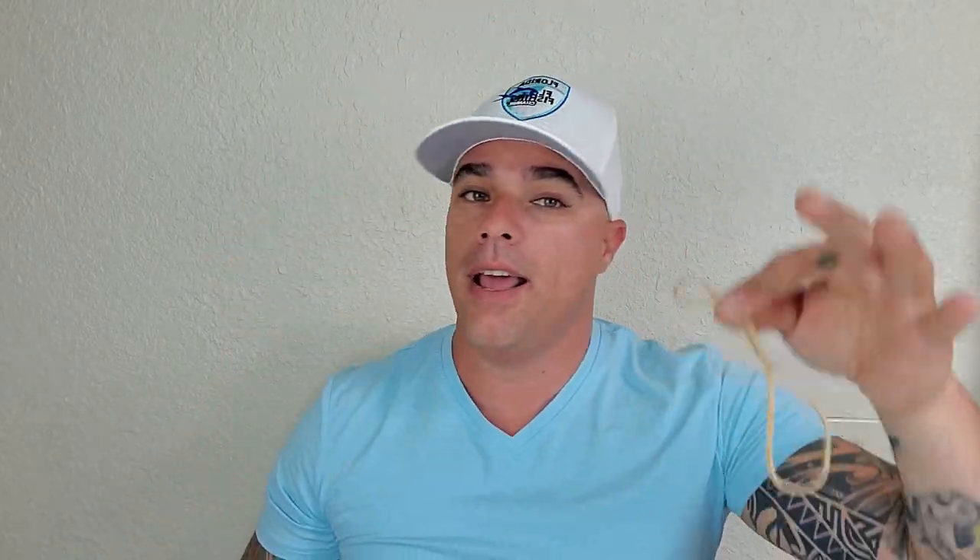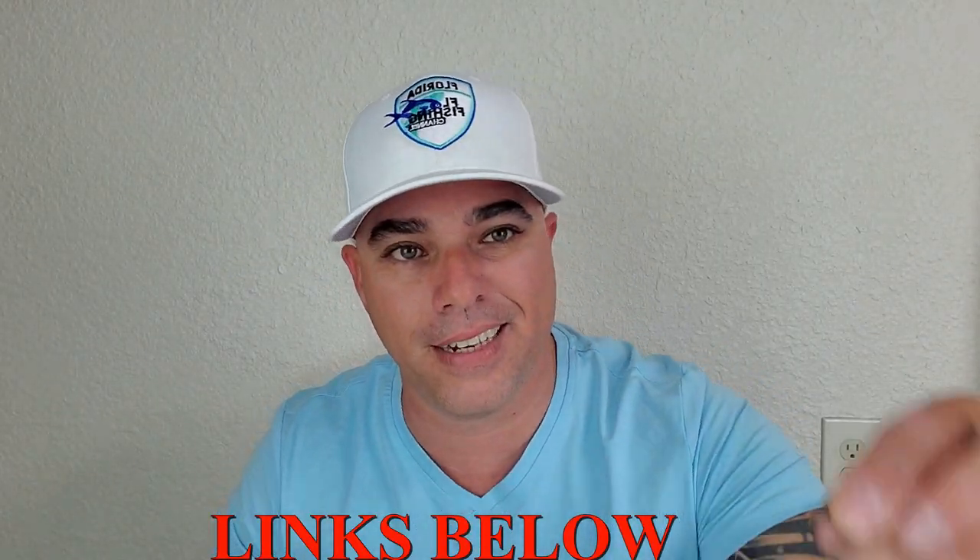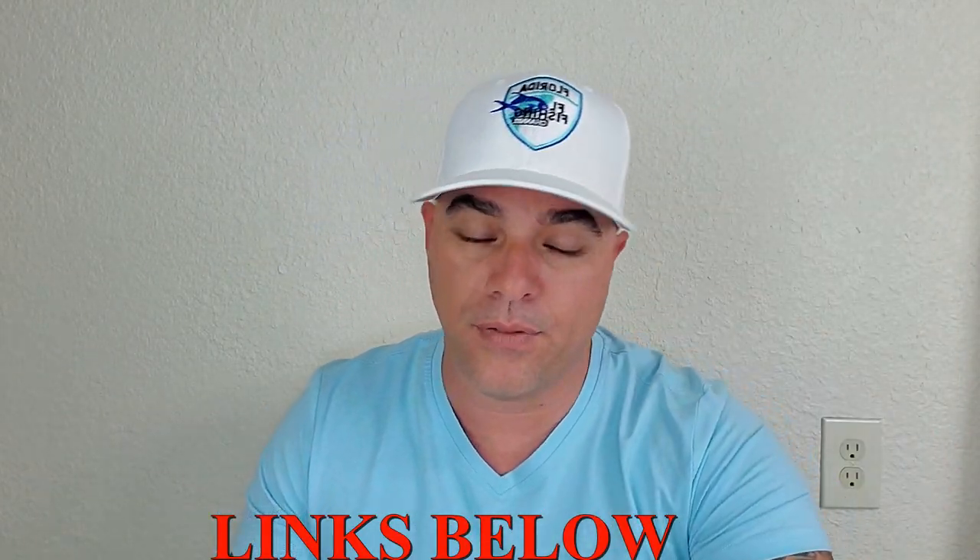I'm going to be using a very big sinker and a very big rubber band. Normally what I use is an eight-ounce sinker and tiny rubber bands, but for the video so you guys can see it better, I'm going to use this monster sinker, which is about 20 to 21 ounces, and this big rubber band to make it easier to see. Let me set the cameras and show you how to do it.